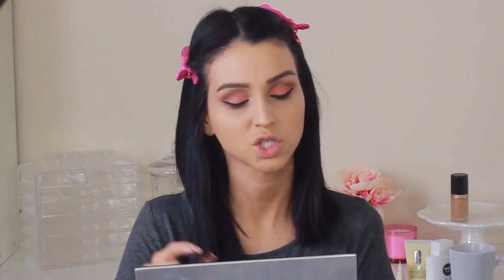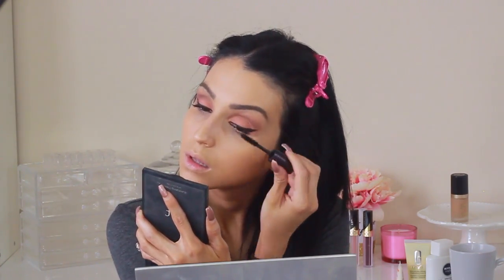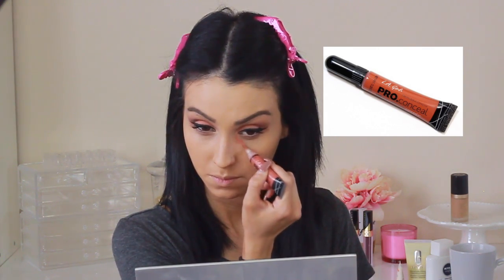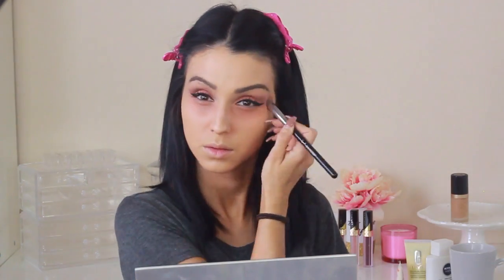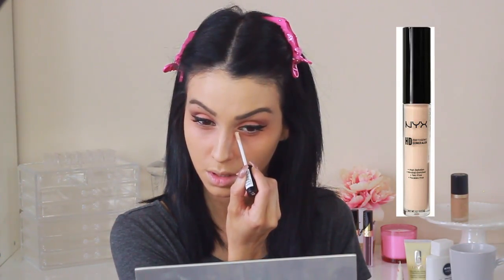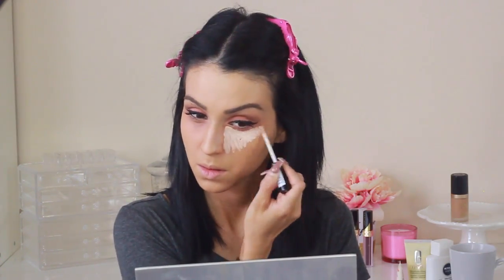Once the eyeliner is done - I don't really want to do too dramatic - I go in with mascara. I pack on a lot because I am not using falsies in this video. I'm wearing the Tarte Hello Lashes and the IT Cosmetics Superhero. Then I'm going in with color correcting my under eyes using the LA Girl HD Pearl Concealer in the salmon color, and just blending it away. Then I'm using the NYX HD Concealer, which has been my holy grail concealer - it's super creamy, super blendable, and super bright.